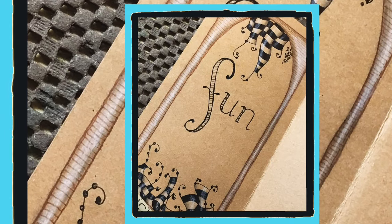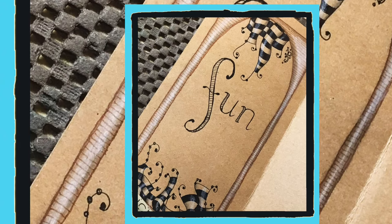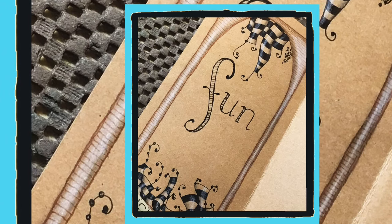Hey guys, one quick announcement before we start. This ended up being a long video, so I have split it in half for you and we will finish part two tomorrow.